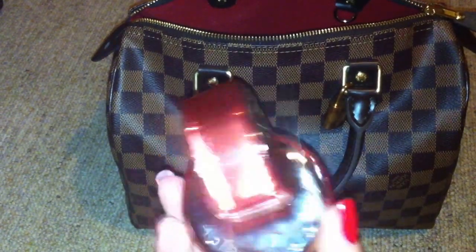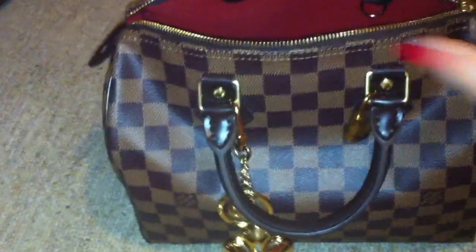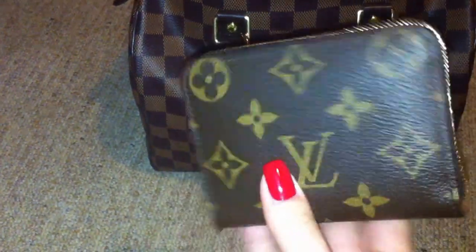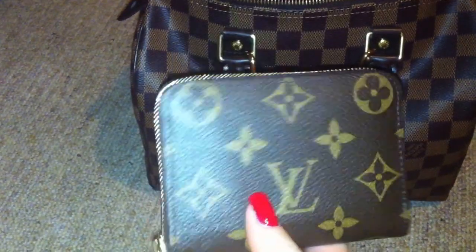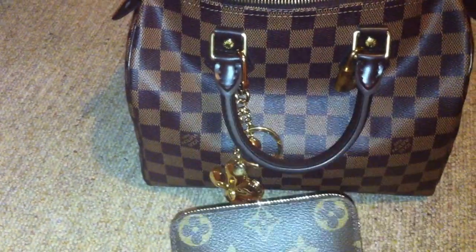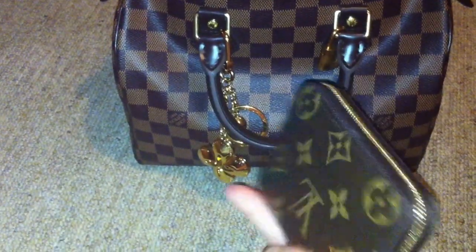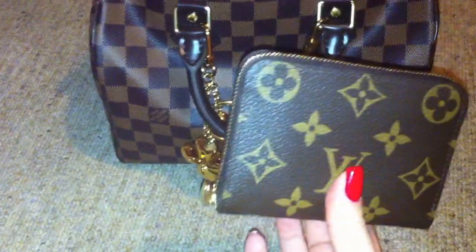Then I have a perfume from Bulgari — I think it's the Coral. I also have a mini pochette accessoire with other things inside. And I'm using this CP coin purse now. I also have the normal size CP wallet, which also fits inside the bag, but I'm using this coin purse now.